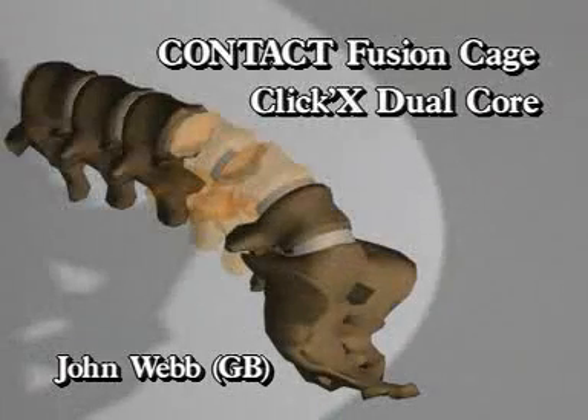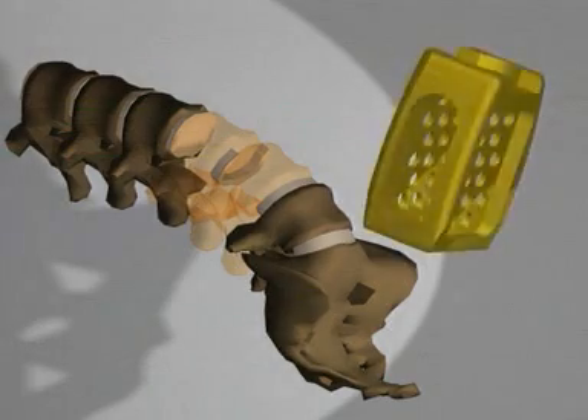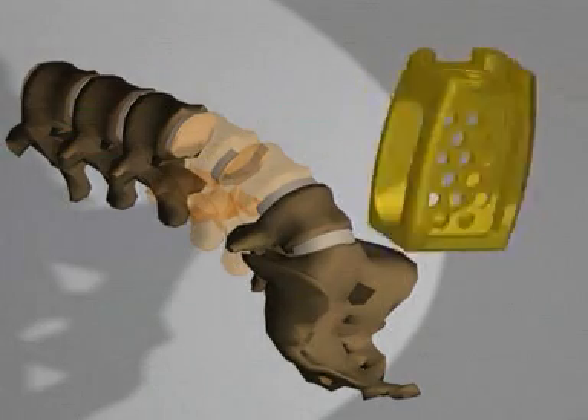The Contact Fusion Cage and Cliquex Dual Core. The posterior approach to the intervertebral disc space requires small implants that fit through the small approach channels, thus avoiding problems with nerves and vessels.